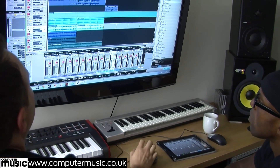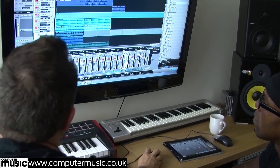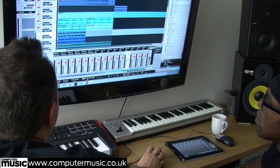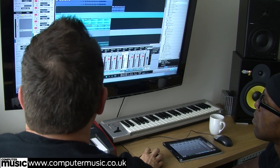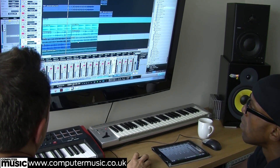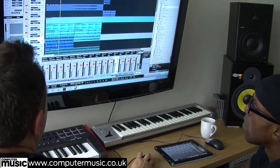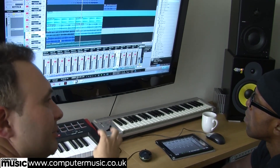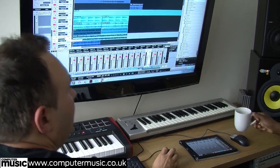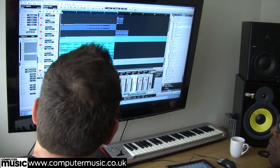We also had a piano through Kontakt - the Native Instruments Kontakt instrument, which we use a lot from Complete 8 and Complete 9. This one came bundled with that. It's an arpeggiated piano with a beautiful reverb to it - quite hard-sounding but with a great tone that we felt went really well. Then we added the initial strings using Session Strings, which also comes with Complete 8 and Complete 9, and that put the final touches to the intro.